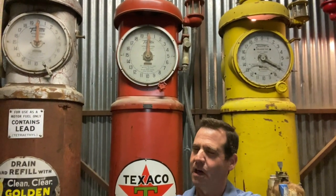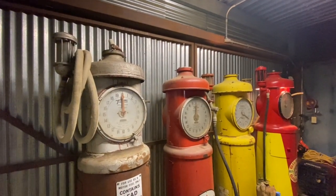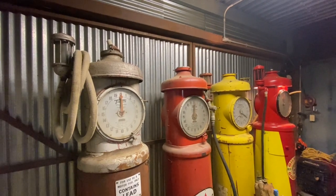Welcome, gas pump collectors. We are back in the garage. In this video, we are going to take a close look at the Tokheim 850 and the Tokheim 950, and we are going to show you the difference between a small Tokheim 850 and a larger version model of the same. Before I get into any details, I'm going to tell you a little bit about where I found these pumps and how I purchased them.